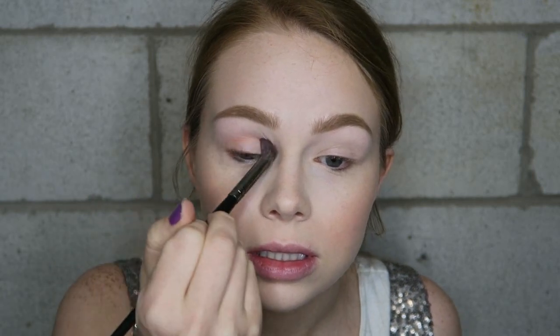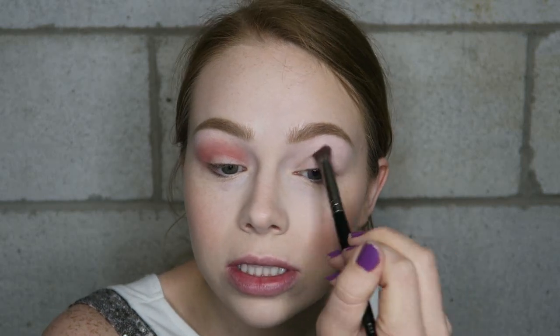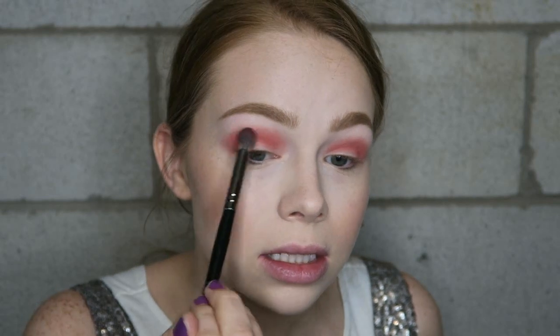Okay so for this look I'm going to start off with the orange shade right here — I really want to use this one just because it swatched so horribly and I just want to see how it applies. So I'm starting that off in my crease. I don't know what's up with this color compared to all the others — it feels like this particular shade was pressed too hard. So I'm just kind of building that up and then blending out the edges a little bit.